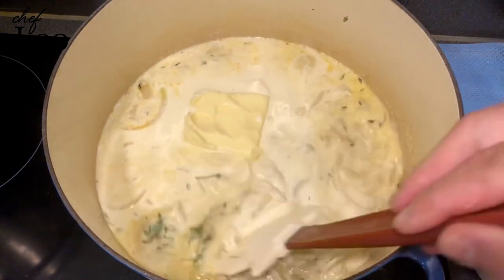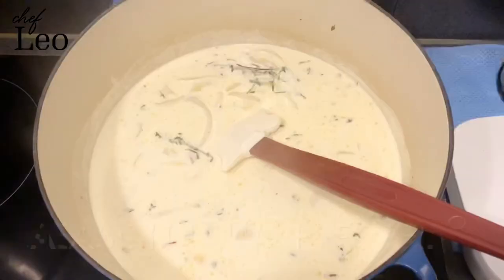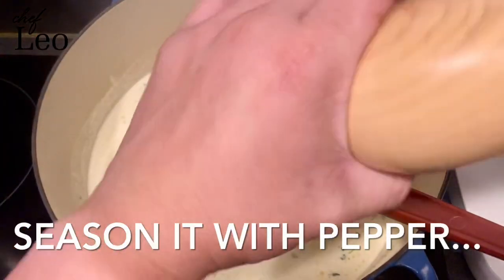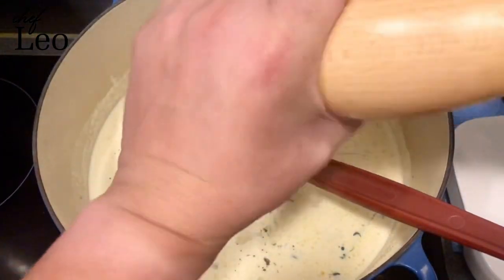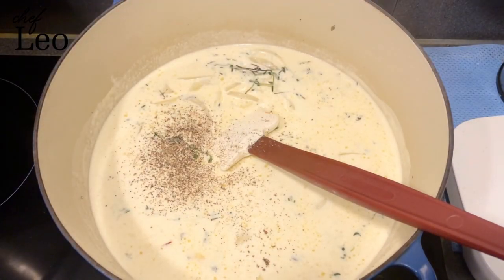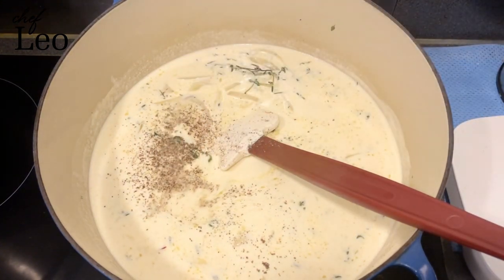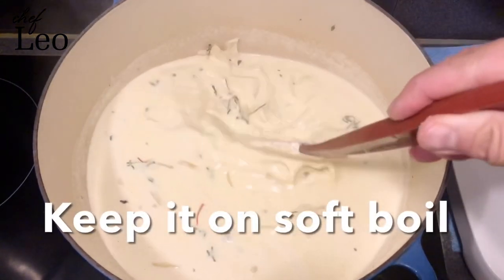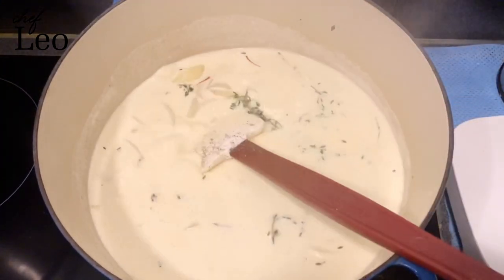Stir it and make sure everything starts to get mixed well. Then while you wait to bring it to boil, add some pepper for seasoning and some salt as well. Then we bring it to boil.